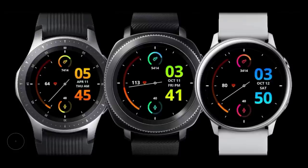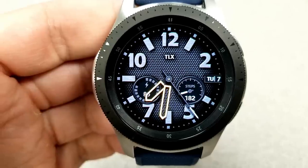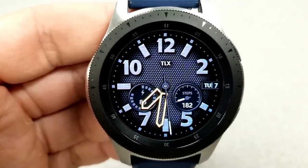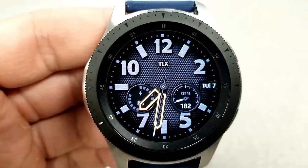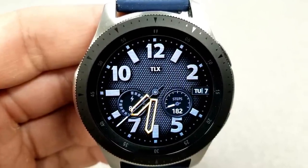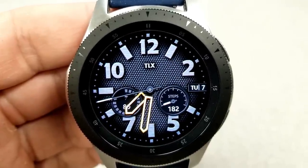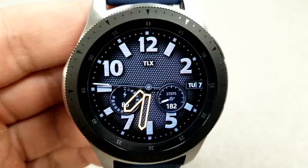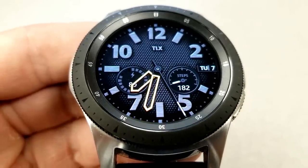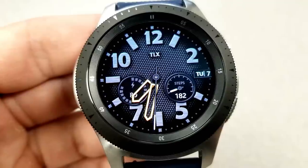Starting things off is a very simple yet bold watch face with a nice textured background, chunky digits and markers, and some very vibrant yellow hands for the time. Many of you have been asking for more clean-looking faces, so this is a great pick because it's easy to read and only includes a couple of features: the date on the right, a power remaining indicator in the dial to the left, and a step counter on the right. You also have tap access to S Health steps and your schedule as shortcuts, and this one has been optimized with a nice AOD mode.